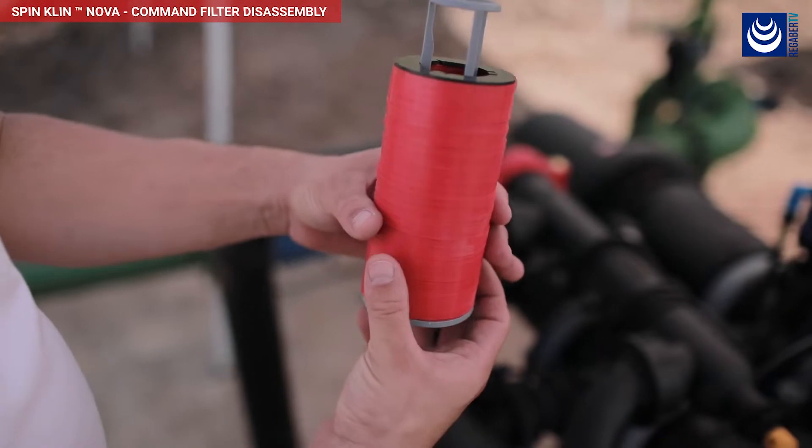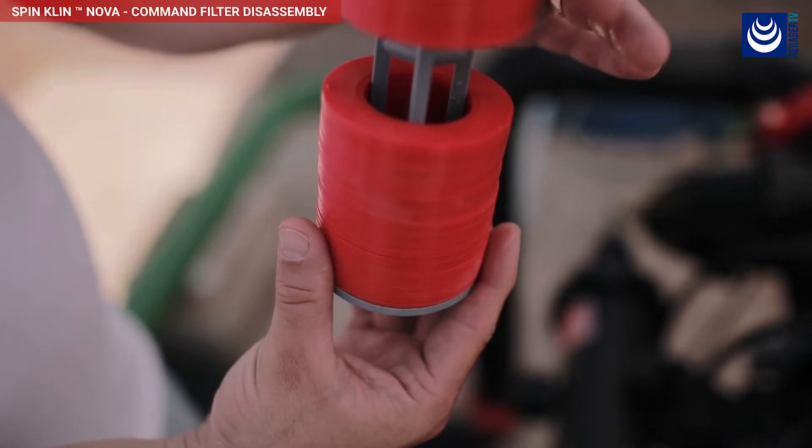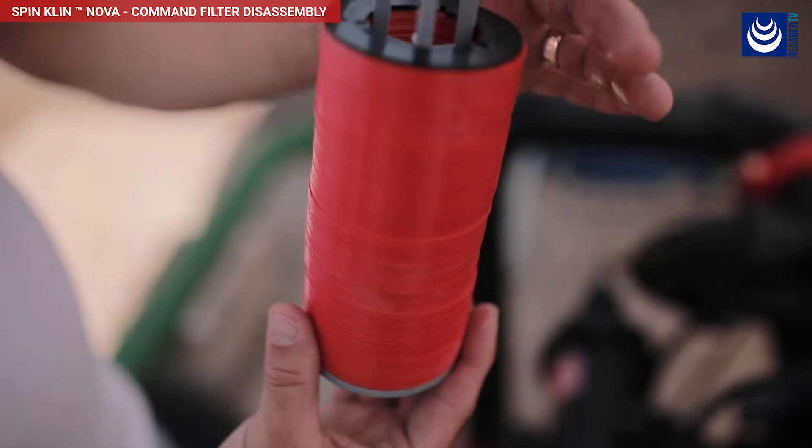Examine the spine for any dirt and clean it as necessary by separating the discs and washing the spine under running water.